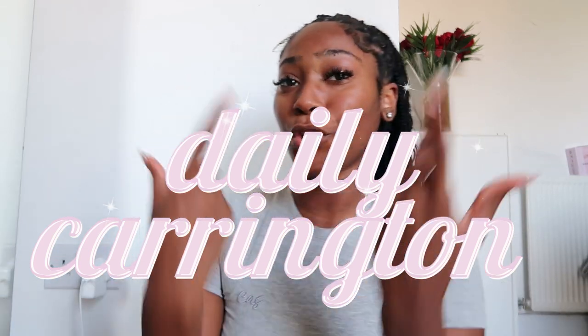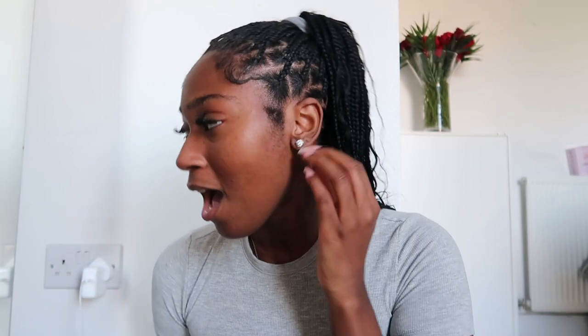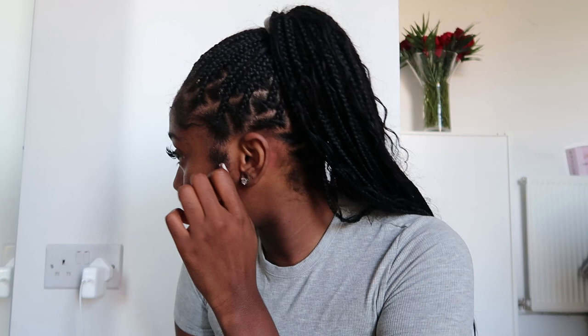Hi everyone and welcome back to my channel, it is me Daily Carrington. If you're new, welcome, and if you're returning, love for the love my g's. This is a tutorial. I've been getting into my makeup girly era, as I've mentioned in my last like 10 million videos, so I thought I would do a tutorial for the girls who are starting to get into their makeup era. Sorry if you hear a train go by - I live by a train station. I need to do my edges and my face because I'm going out to go meet my man.